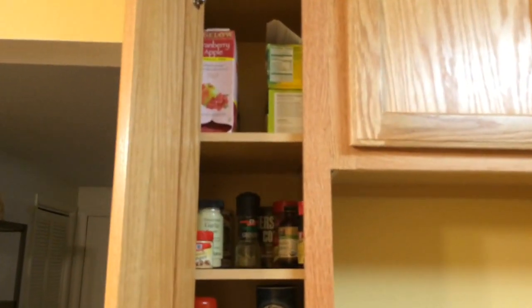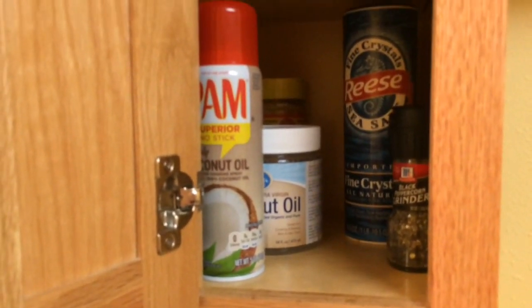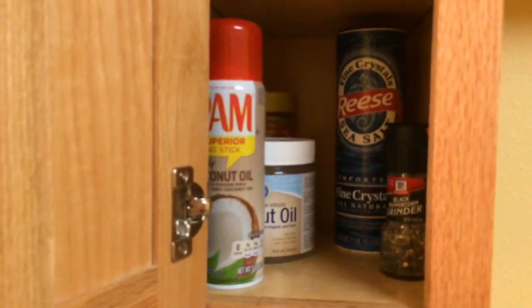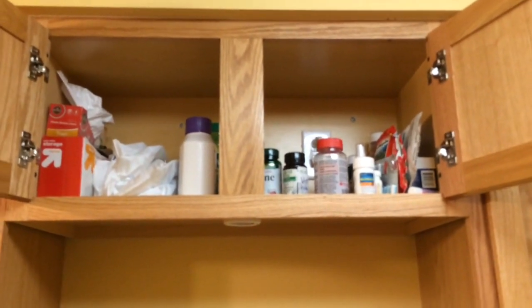This cabinet up above my sink is where my spices are. On the top I just have some tea. In the center are my spices — I don't really season my food all that much so I don't have a lot. Just regular salt and pepper, some nutritional yeast in the back, coconut oil, and then coconut oil spray purely for convenience — I realize that's kind of redundant.